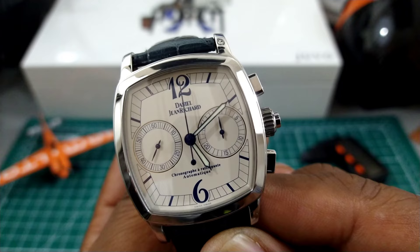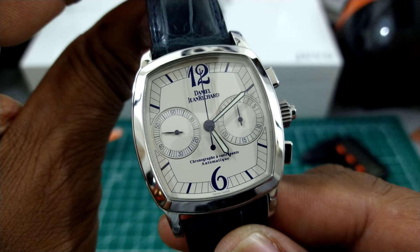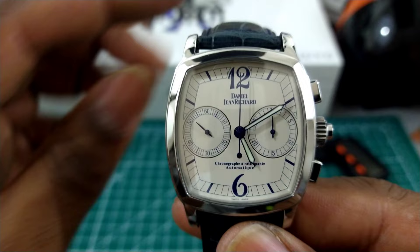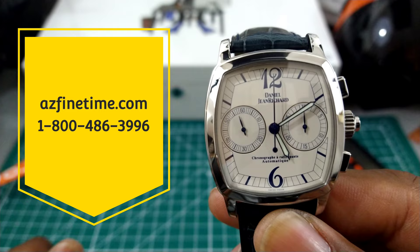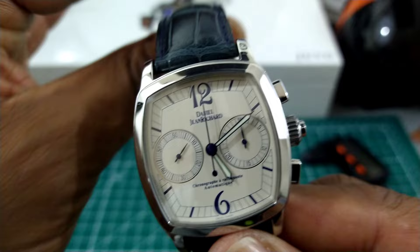Welcome to another episode of Watch Once Over. My name is Biggie. Today we're going to be looking at this beautiful Daniel Jean-Richard Retropont Chronograph. This is available at arizonafinetime.com right now, and if you're interested in this piece, contact those guys, ask for Colin, and he'll give you a nice price and deal on this watch.